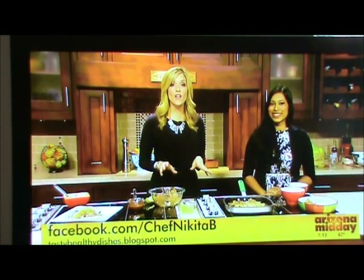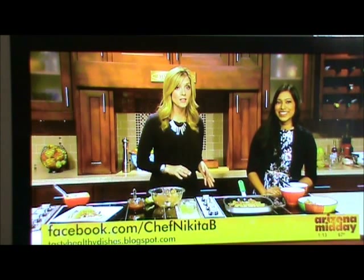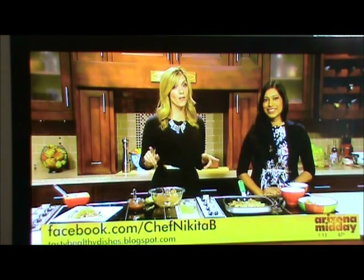You can find this recipe and lots of others online. Go to Facebook.com/ChefNikitaB or go to TastyHealthyDishes.blogspot.com. Stay tuned because we will come back for another recipe.